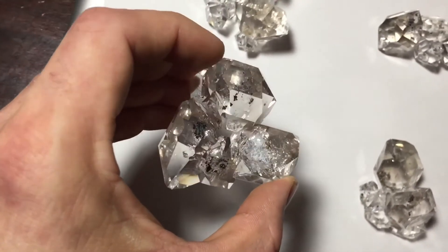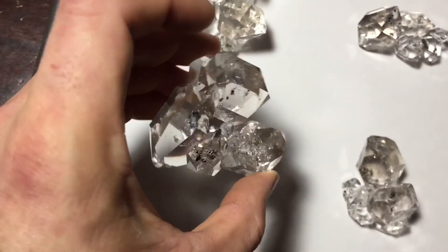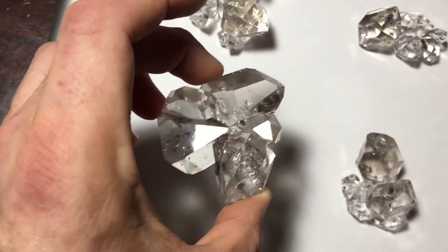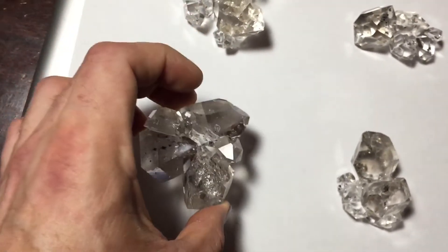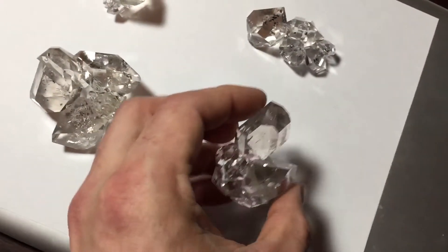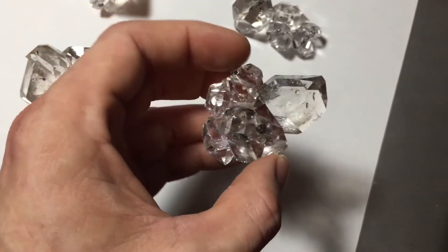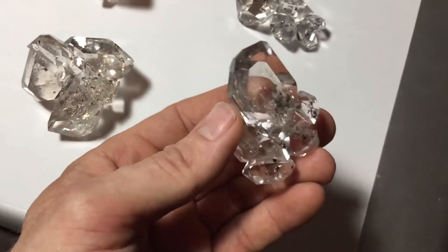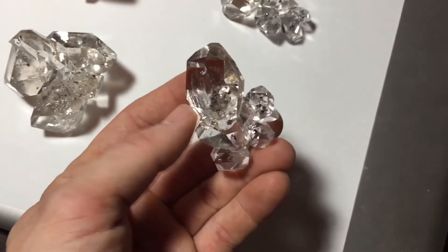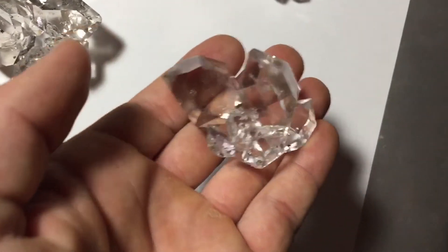Most of these are practically floaters. They may have touched the matrix — like right there is a little tiny matrix pack — but other than that it's a near-floating donut cluster. I think there's an enhydro in one or two of these. I like this one a lot too; it just has some really cool form to it. Look at that gem. There's a little matrix contact there but other than that.